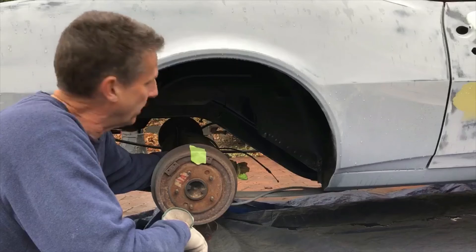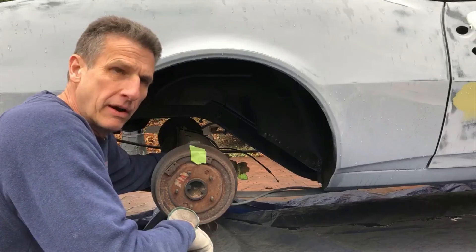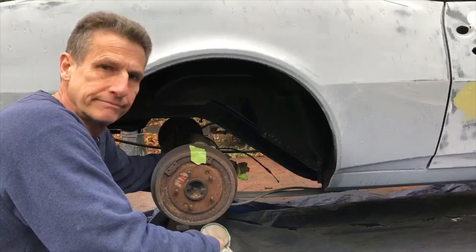So the two and three quarters is where we get our gearing. That means the gears in this rear end are about 2.75 to one. And that's how to do it.